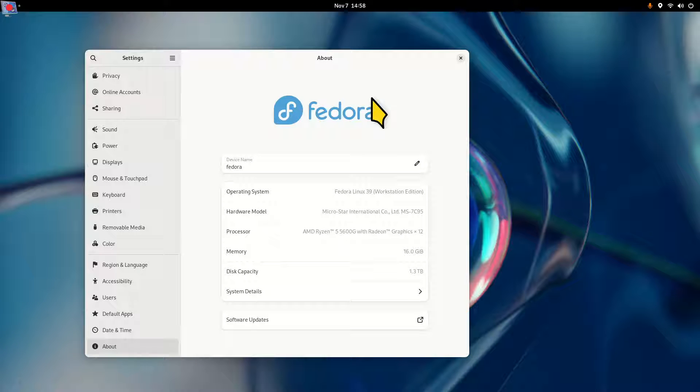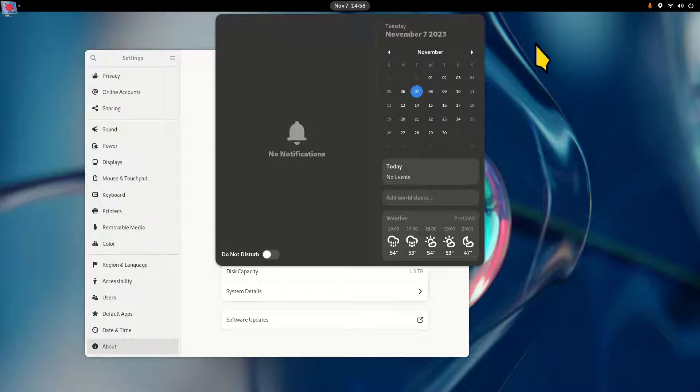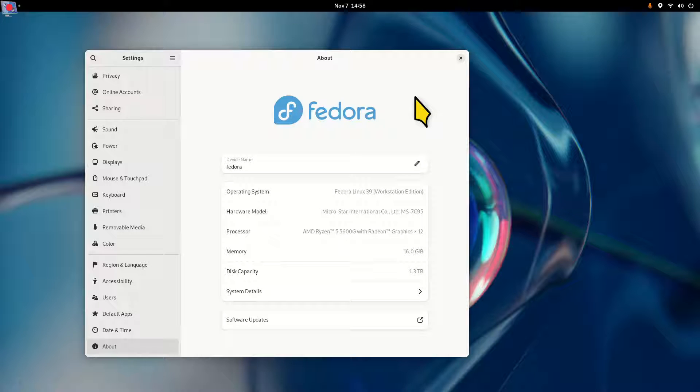Hey guys, welcome. Fedora Linux 39 Workstation was just released as of today, November 7th, 2023. I'm going to be talking about stuff for new users, adding the minimize and maximize buttons, touching a little bit about settings, what's different for popular software packages between version 39 and 38, and also their different spins — what that means is different desktops like XFCE, etc.